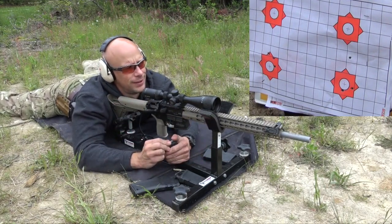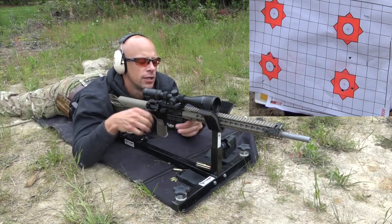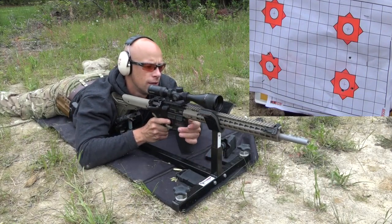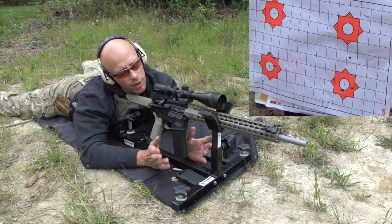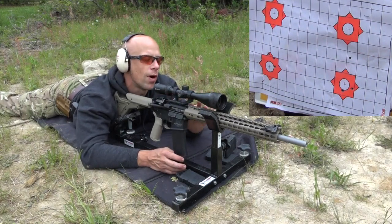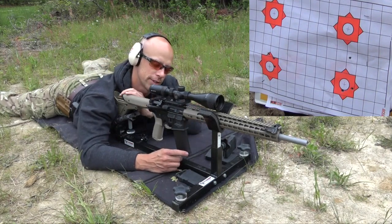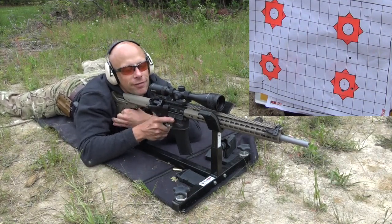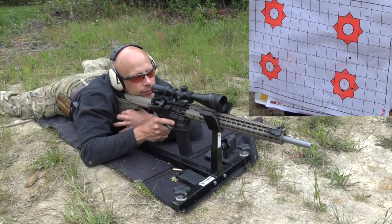We'll go with the Federal 69 grain match stuff next. For those wondering, the setup is an Aero Precision upper and lower, BCM Gunfighter bolt carrier group, Raptor charging handle, UTG Pro rail — review coming soon — and a Magpul EBR stock and BCM Gunfighter grip. Just noting that for those of you who think the setup might affect performance.